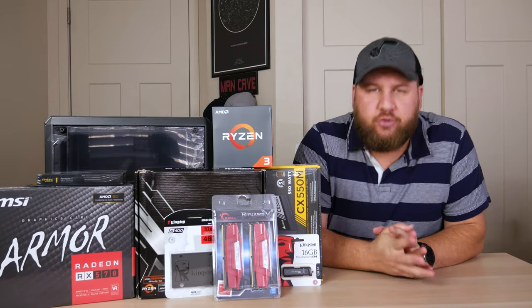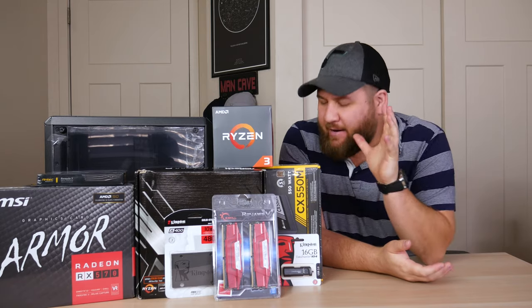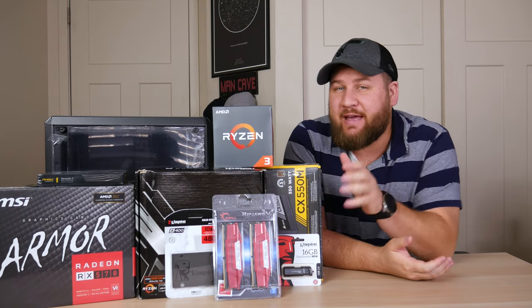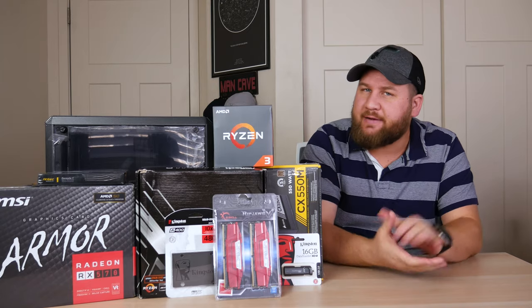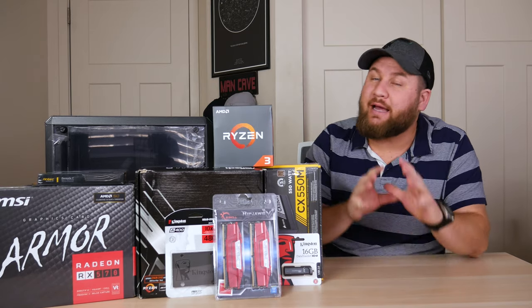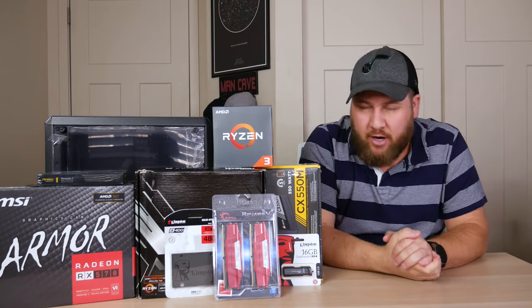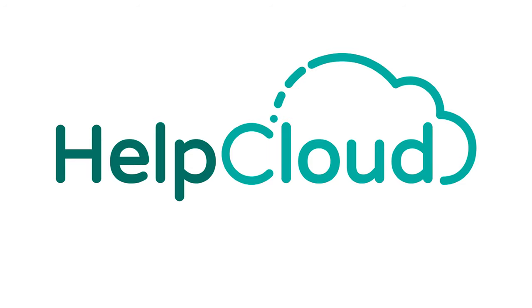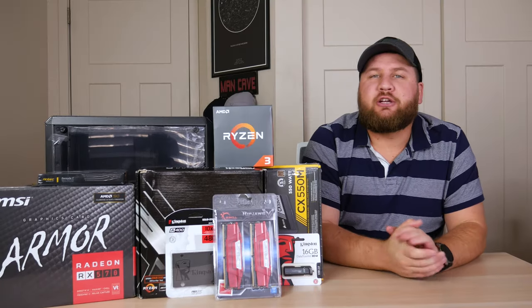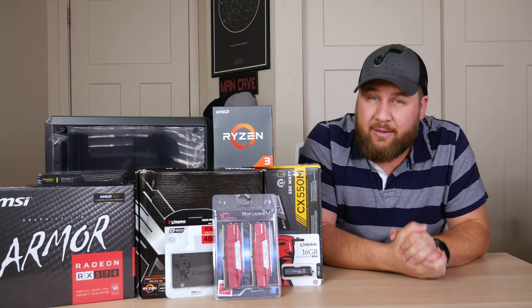What is going on everybody and welcome to the channel. Hope all is well with each and every one of you. As you can see we've got everything we need in front of me to build a $500 gaming rig. So today's tech unboxing is going to be slightly different and we're going to change that into an ultimate unbox as we unbox and install each one of these parts, showing you step-by-step instructions on how to build your very own gaming rig.